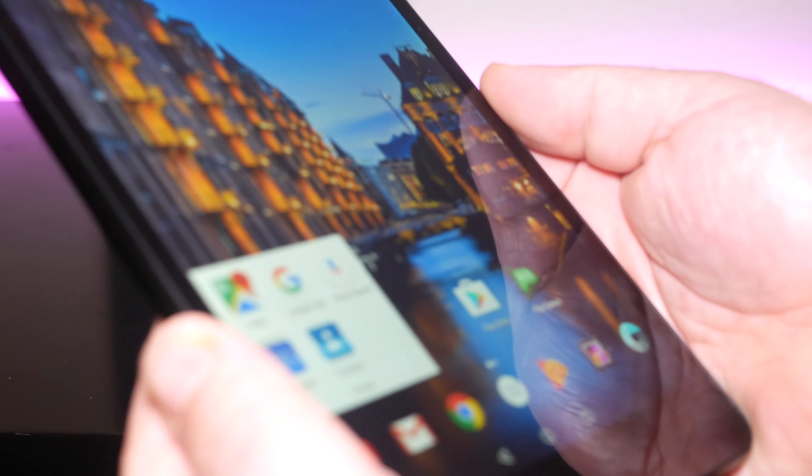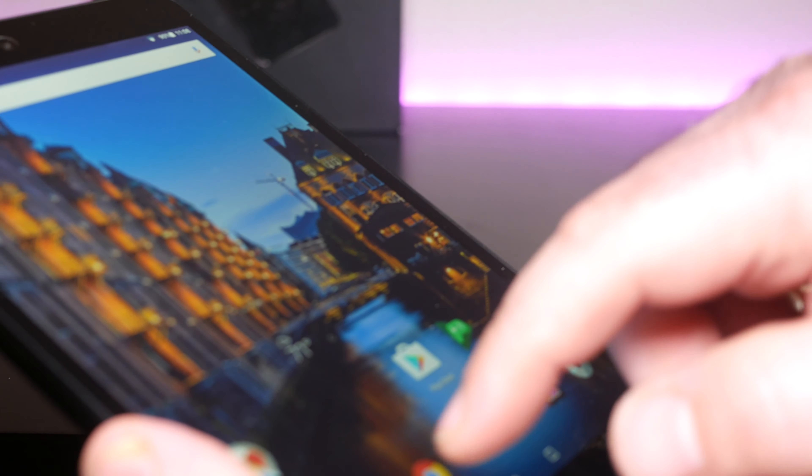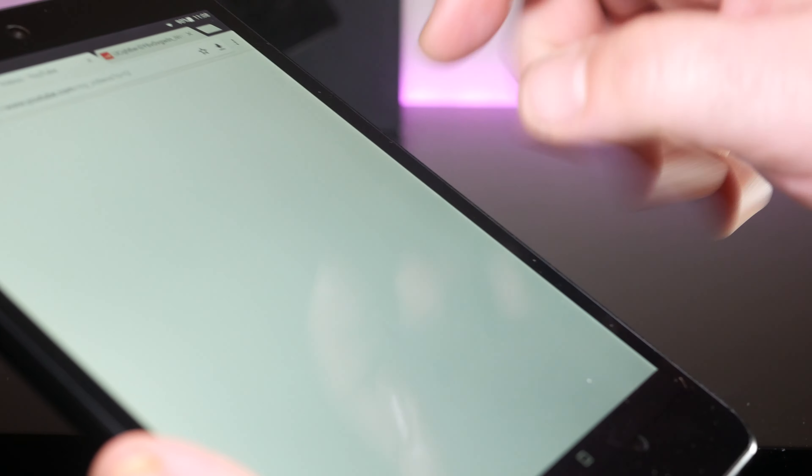At 7.85 inches, you're really going to use this to browse the web and consume media. It feels really good in the hand. The touchscreen is very responsive. Overall, I would have to say the performance did get the job done.